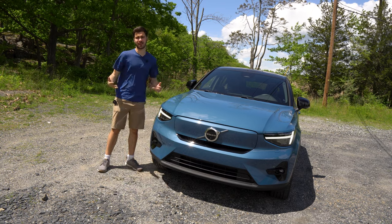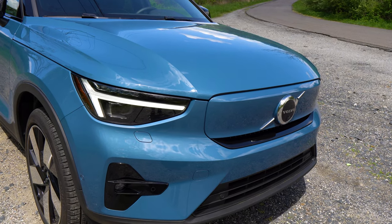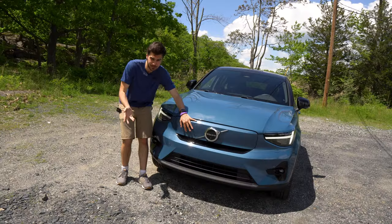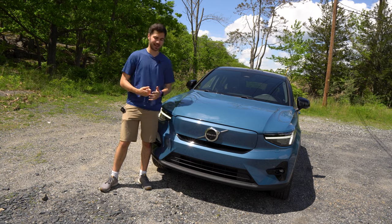You do have full LED lighting on this vehicle. Fog lights down here and the Thor's hammer headlights up top. And of course the front — you don't actually have a grille. You have kind of a fake grille right here because there's no engine that needs air to eat.